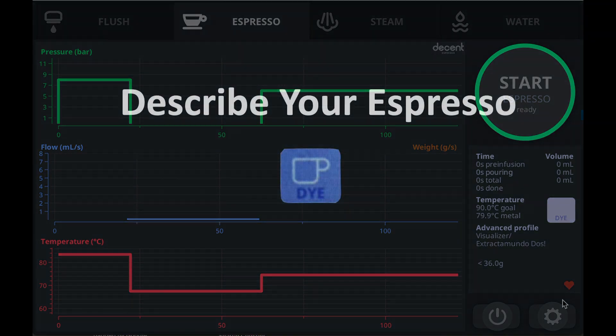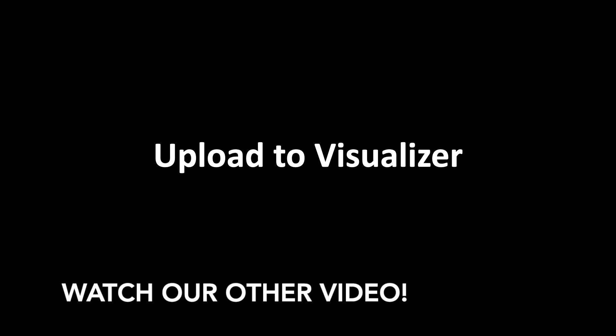And that's a quick overview of the Describe Your Espresso extension. Be sure to also watch our tutorial on how to use Upload to Visualizer, because these two extensions work really well together.